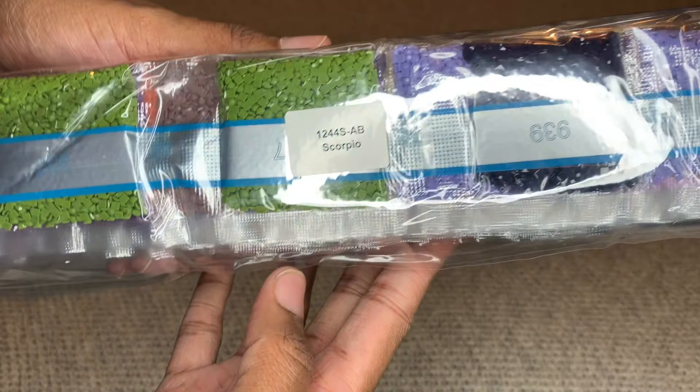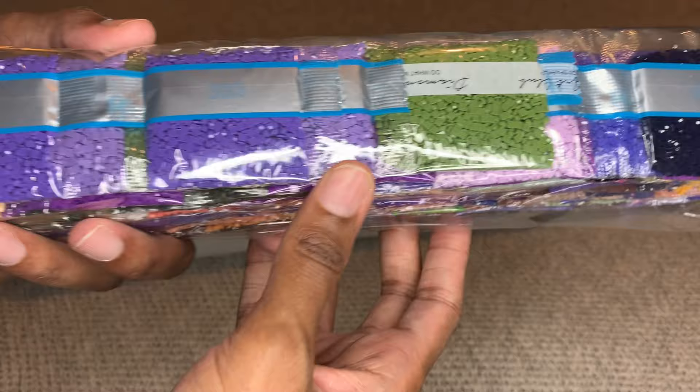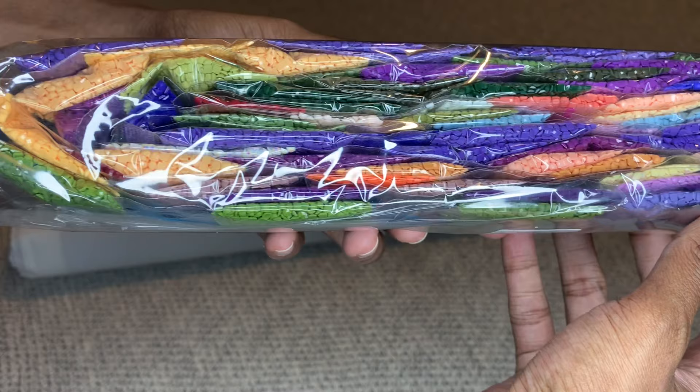The diamonds are labeled so you can store them apart from the canvas and you will know what goes to what. Aren't those colors beautiful? We'll look at these more in a bit.